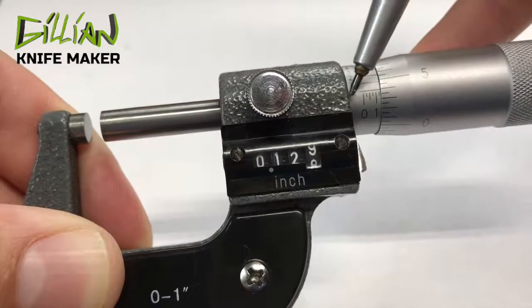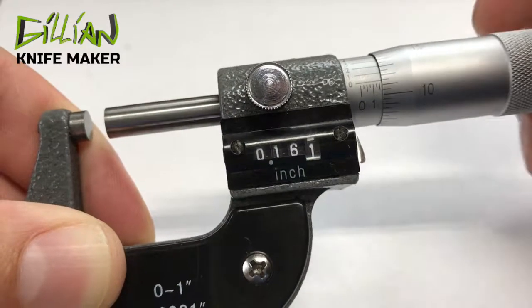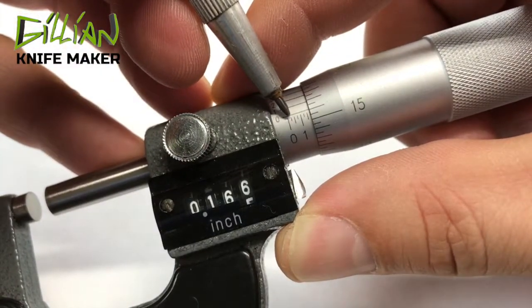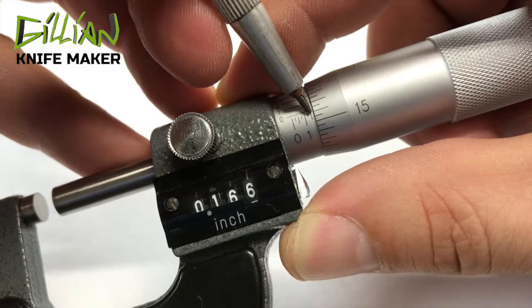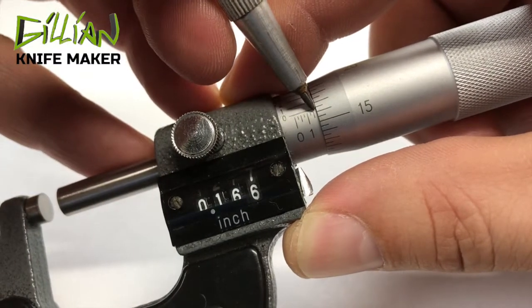You always want to read the sleeve first. These are twenty-five thousandths: twenty-five, fifty, seventy-five, a hundred, a hundred twenty-five, a hundred fifty. You always read these twenty-five-thousandths increments on the sleeve first.